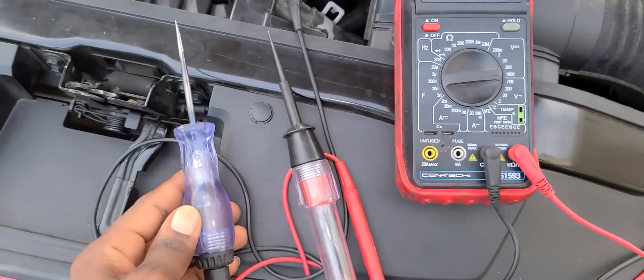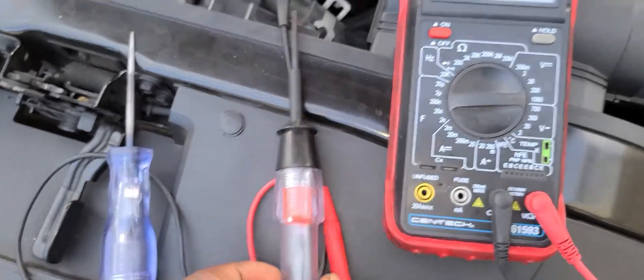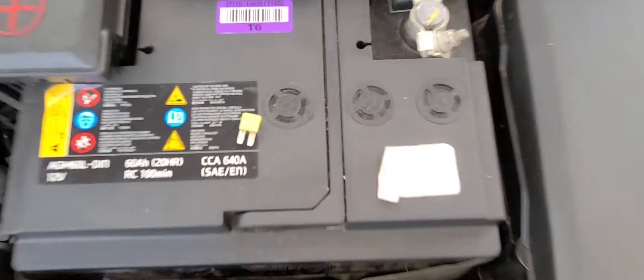I have three different testers. This is a regular 6 to 12 volt tester, this is an LED tester, and this is a multimeter. I'm going to show you how to use them. And this is a fuse right here.